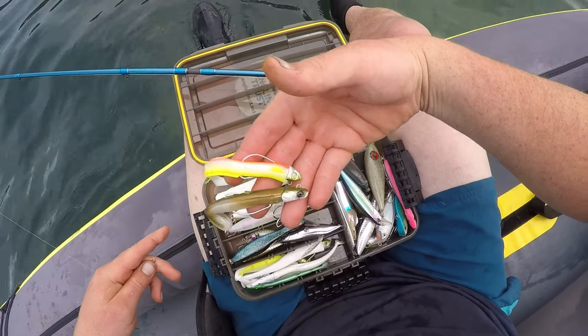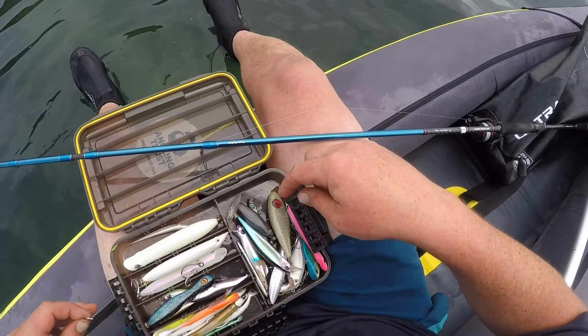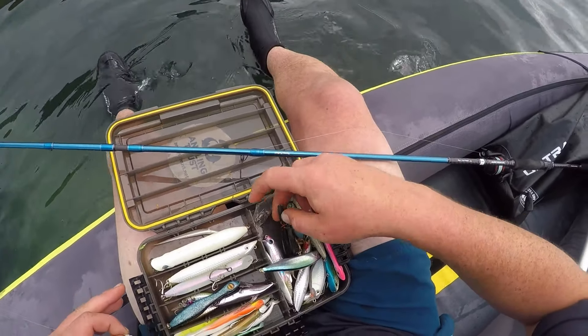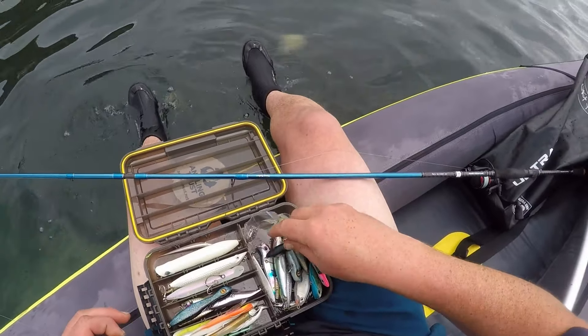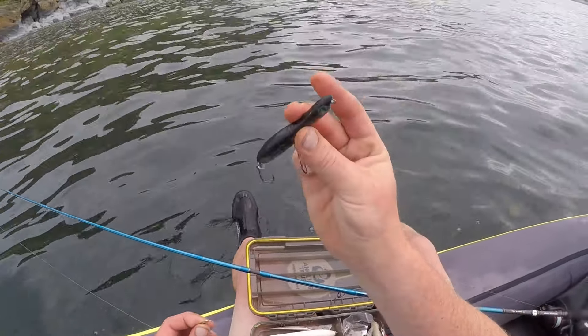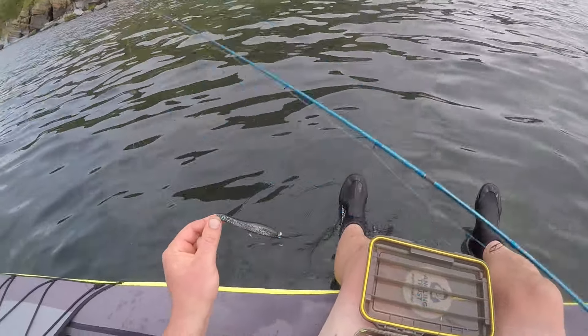I've threw a few different colours, tried these. I haven't tried white — I've tried a white popper — so I might try something a bit different. I might go for a small dark top water or something completely different. We'll just see what that does. Let's go.